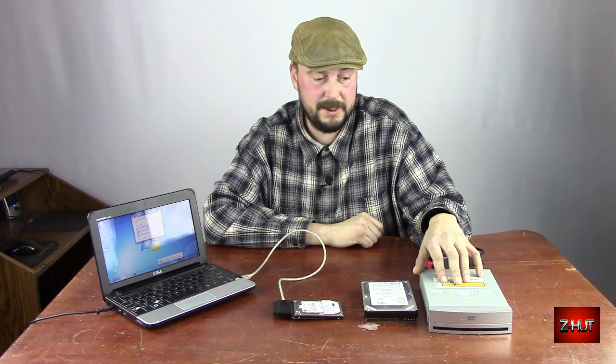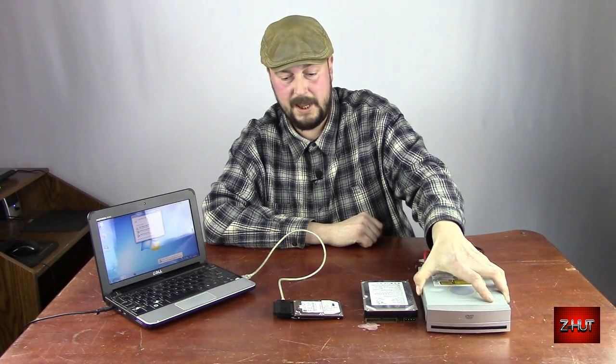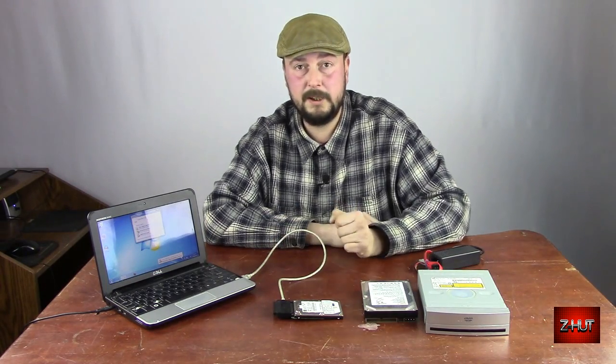I actually had to reload this computer a few months ago — it got a bad virus and I had to reinstall Windows. This is the ROM I used right here. I ran this cable, and it works for installing your operating system, along with any other program you might want to put on the computer.